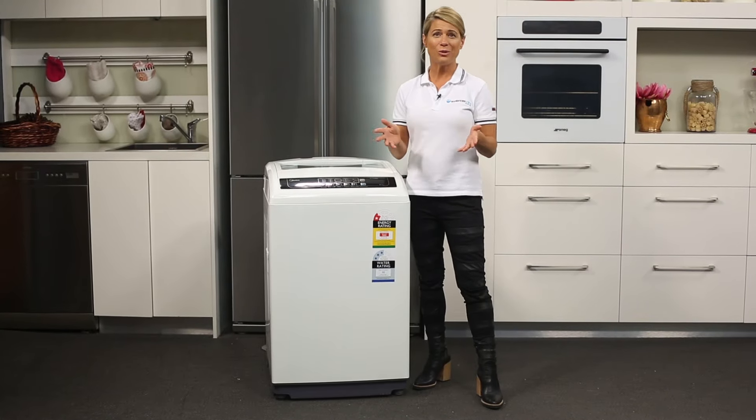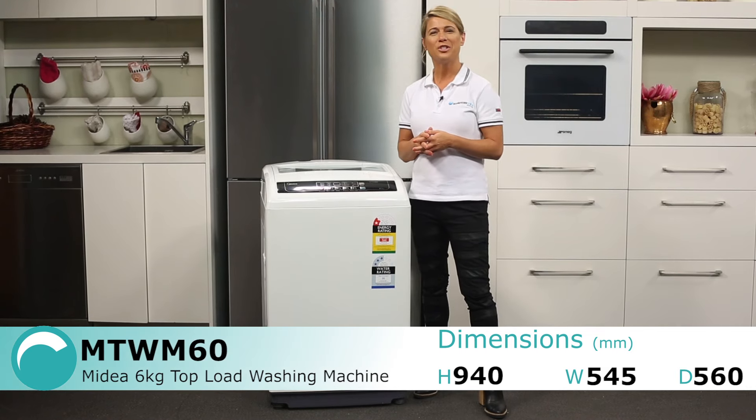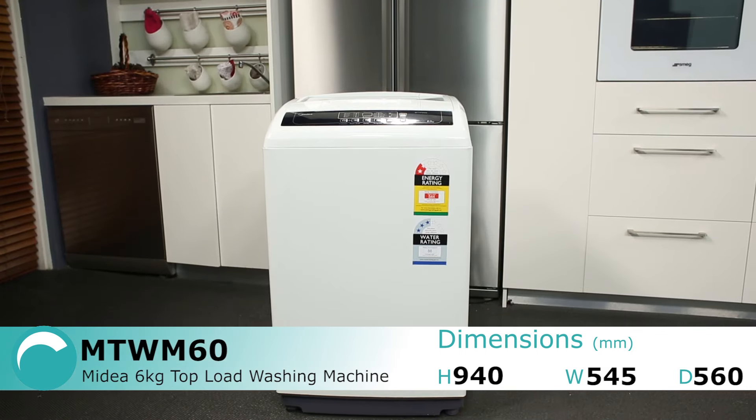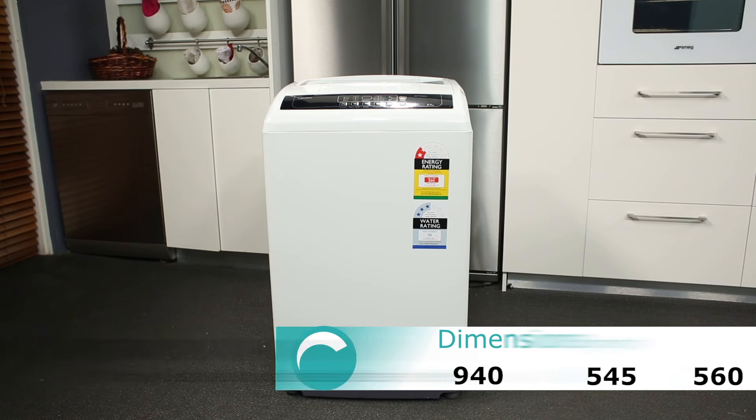Do you have a household of 4 or less and you're looking for comfort and versatility in the laundry room? Then this washing machine could be just what you're looking for. This is the Mydea 6kg version top loader, but there is also an 8kg version available.